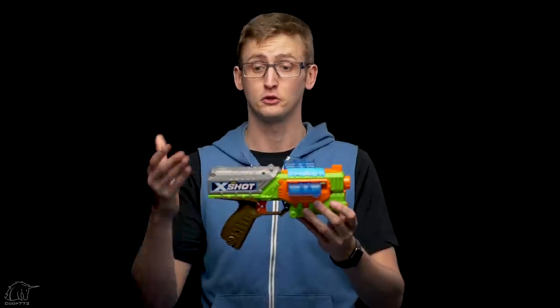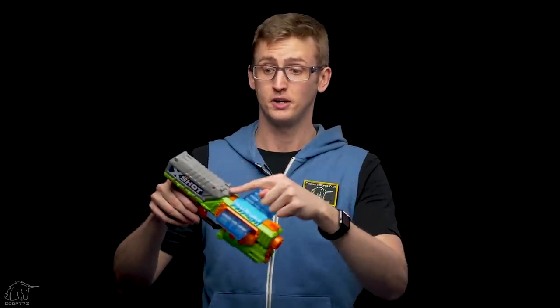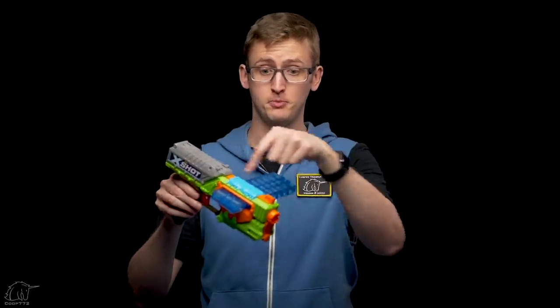The combo includes two pistols and two clips, but they're the same, so I'll just go over one. Starting with the front — this is not a Nerf brand blaster, it's a Zuru X-Shot blaster, so there's no front attachment point for barrel extensions. Above that, we have the front iron sight.